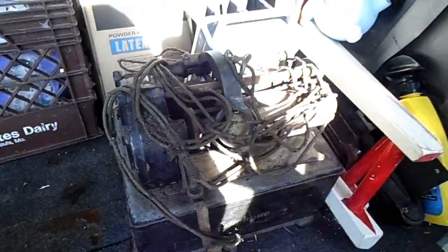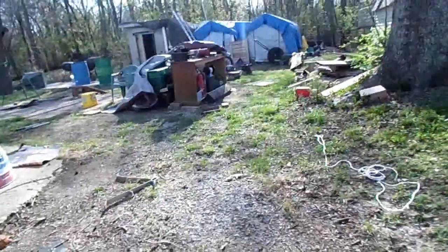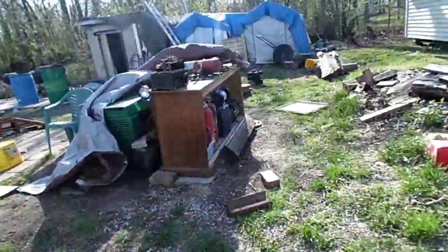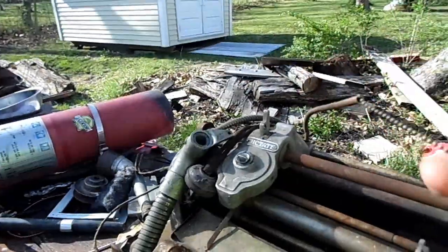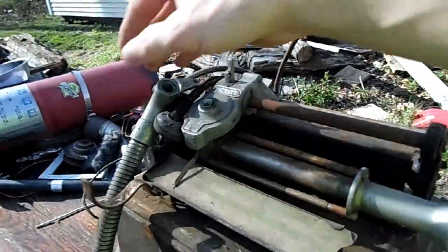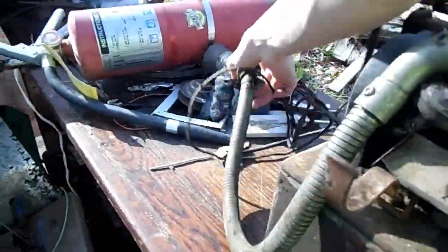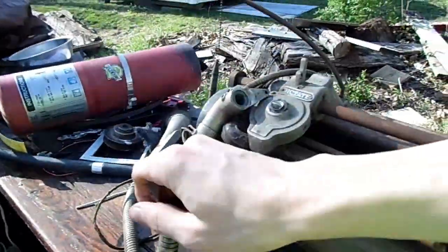Luckily my Ediphones haven't gotten too wet - they're really not wet at all actually. Got the other one over here. Maybe I'll have to restore them sometime. Even has a pen so you can write down bits about the recording. I got these when I was like probably 14 or so.